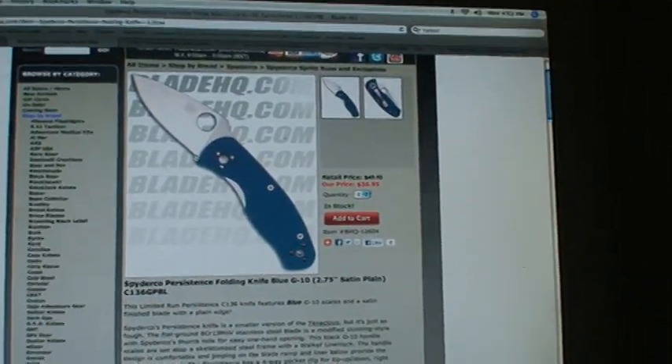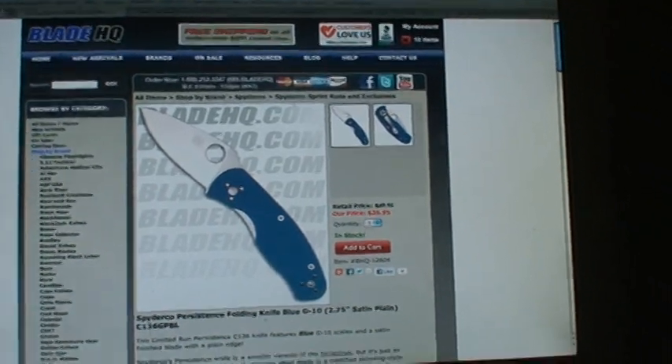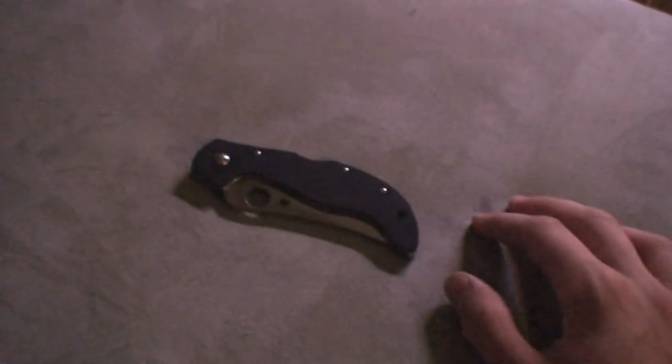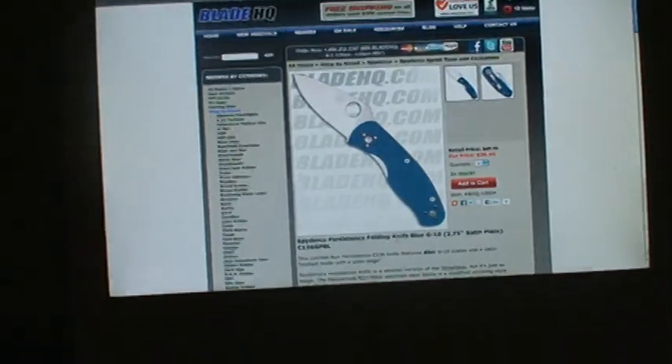Next video, back to the topic, is going to be the blue Persistence Blade HQ exclusive — so obviously got it from Blade HQ. That's going to be it for this one. Hope you guys like this video. I do highly recommend this to anyone. Also like the lanyard hole on this — it's not too big, could be bigger, but it's not too small. Peace out — you know the whole deal. Up next is the blue Persistence. See ya.